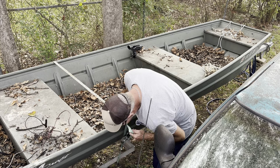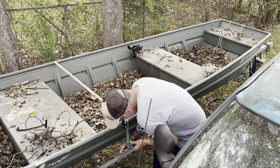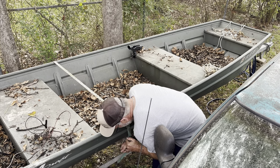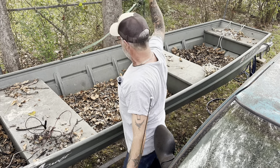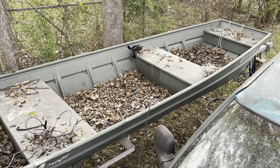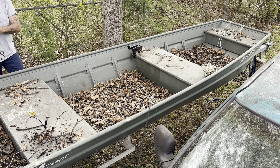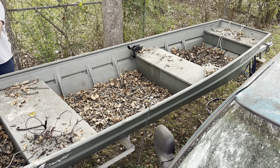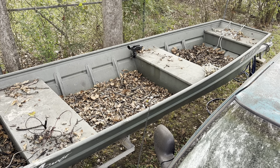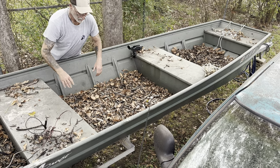Buy new straps for everything. This thing doesn't want to release — there it goes. This one was to hold it on to the trailer. We'll get this cleaned up so it'll work and spray it down, so that's nice.